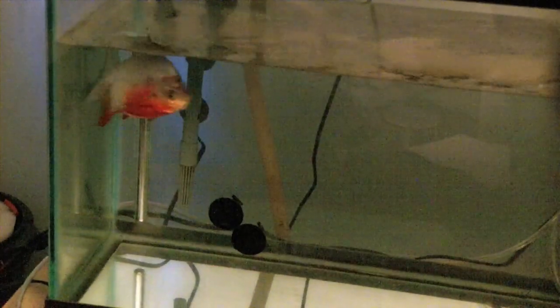Here's another PAKU tank. This has a PAKU in it named Patty. She doesn't eat as much as Brutus. She just doesn't seem to like it in there, but she'll be going in the big tank also.